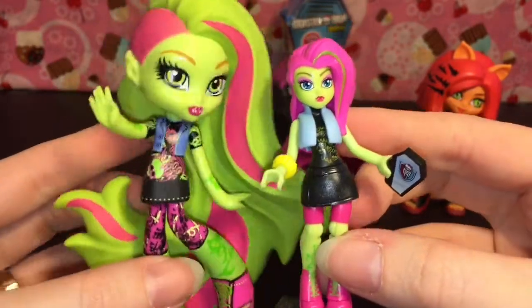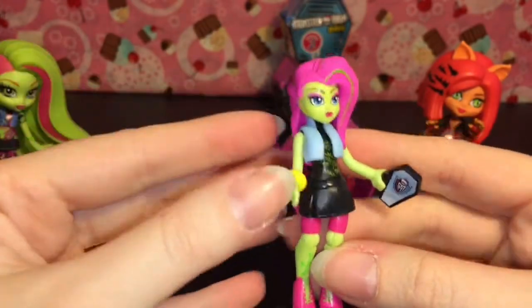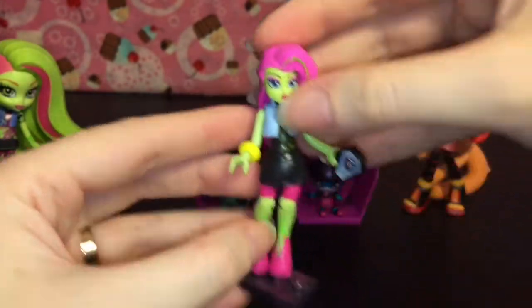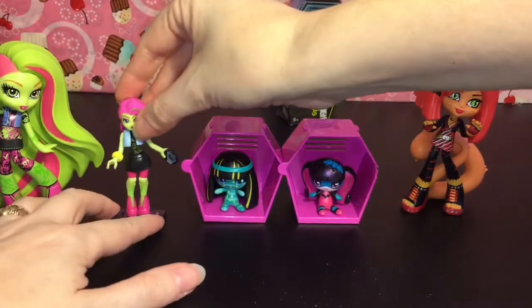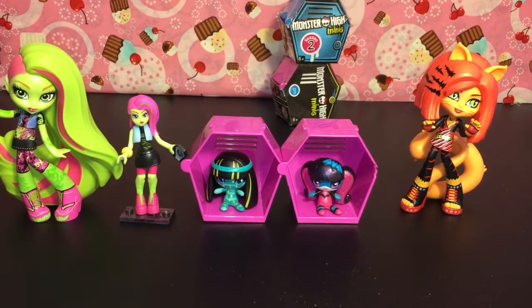Again, not as detailed as the big vinyls, but still a really cool little mini figure. I'm trying to work on the whole set of these. I think they're neat and poseable and will look good in a cool Monster High display.